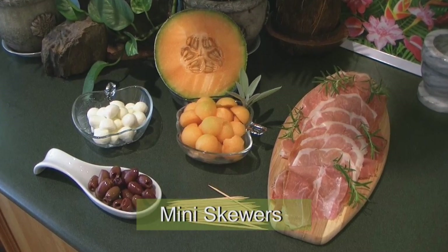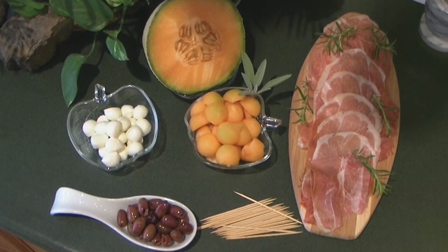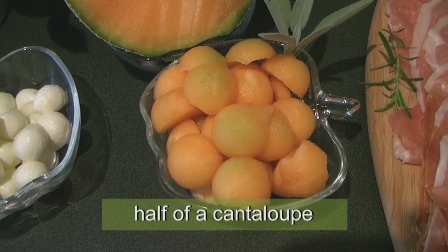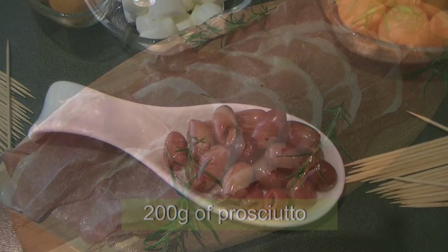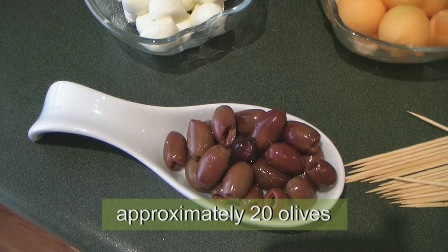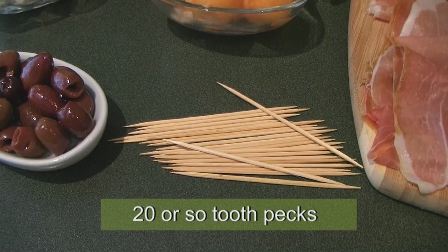Looking for a fast and easy finger food to serve? Well search no more! Ingredients needed are half of a cantaloupe, 200 grams of prosciutto, approximately 20 olives, mini bocconcini, and 20 wooden toothpicks.